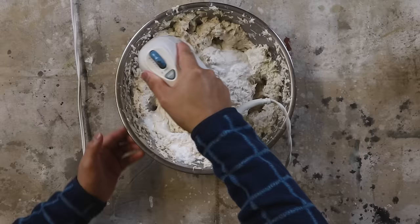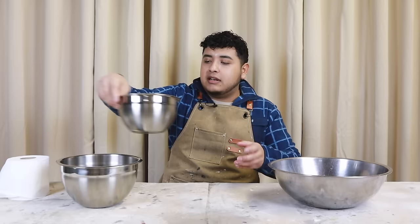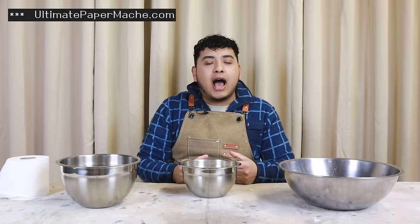The great thing about paper mache clay is that it's relatively easy to make and pretty affordable. This recipe is derived from Jonni's recipe over at ultimatepapermache.com — I'll put the link in the description if you want to learn more. She also has a YouTube channel where she makes really wonderful things, so I definitely recommend checking out her channel.